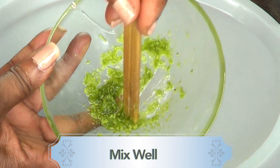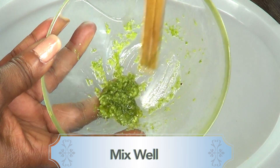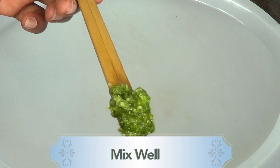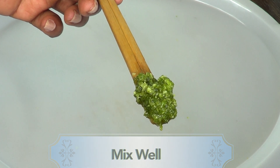Once this is mixed, you're going to set it aside for about an hour, because you want the ingredients to infuse together. Set it aside for about an hour, and then I'm going to show you how to apply this to your face.